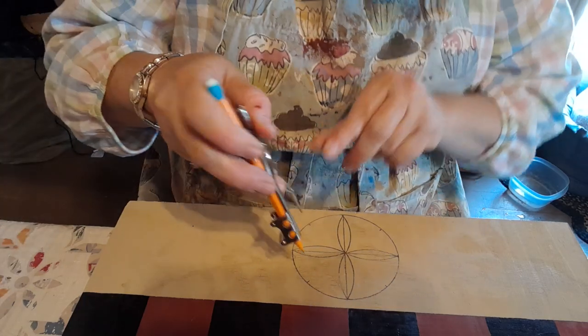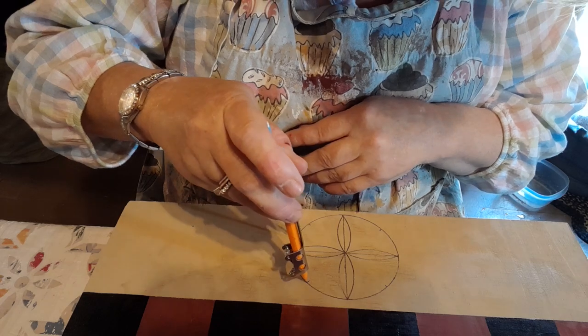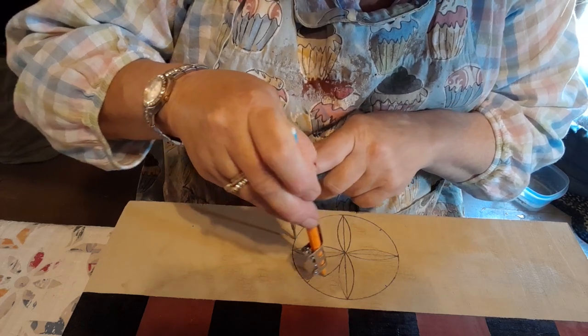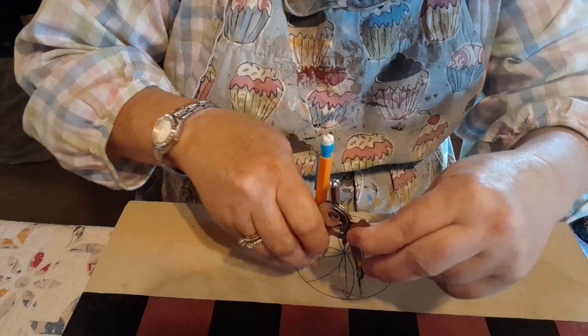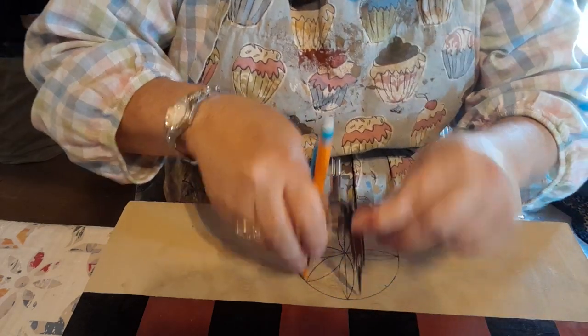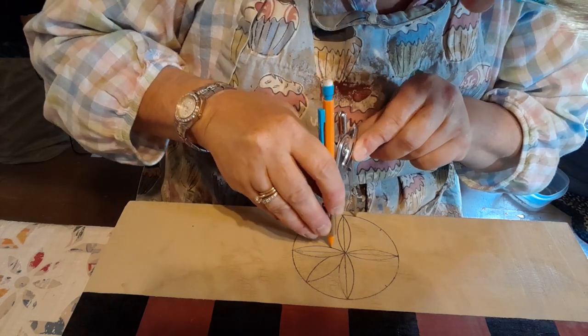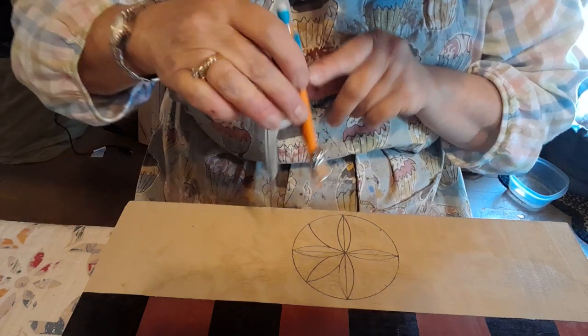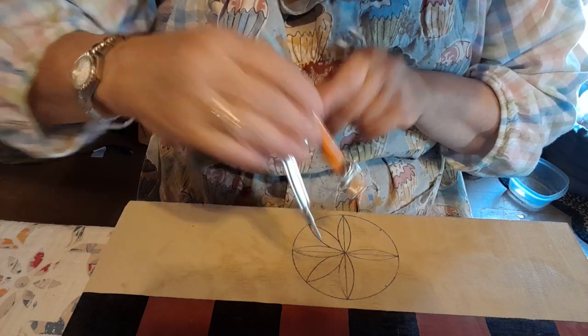With the ruler and the same compass setting I haven't changed, I'm just going to go like that — try not to block your view — like that, and there's that one.